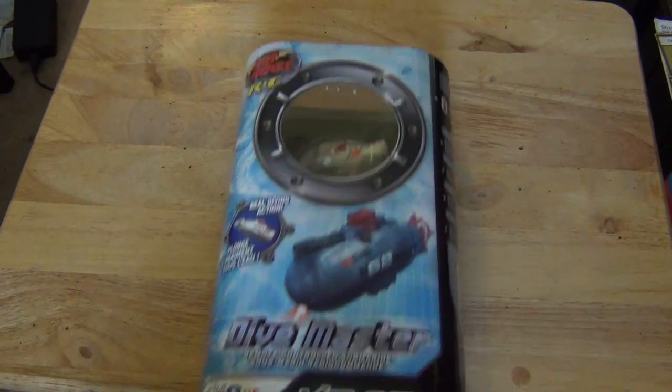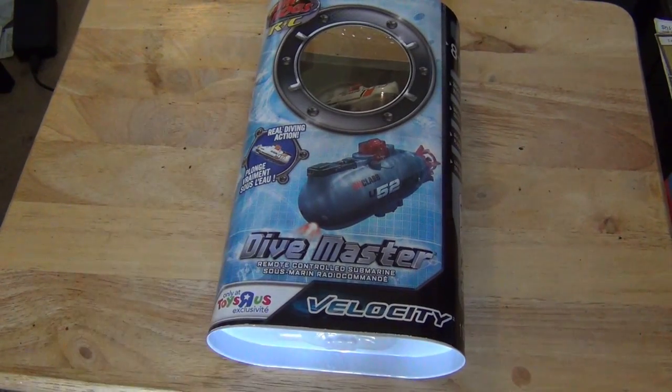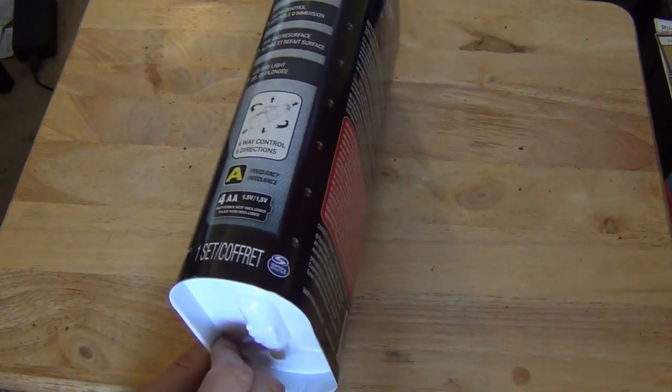These are $40 at Toys R Us. They are only available at Toys R Us. You can find them online, but they're usually like $60 if you buy them somewhere else.